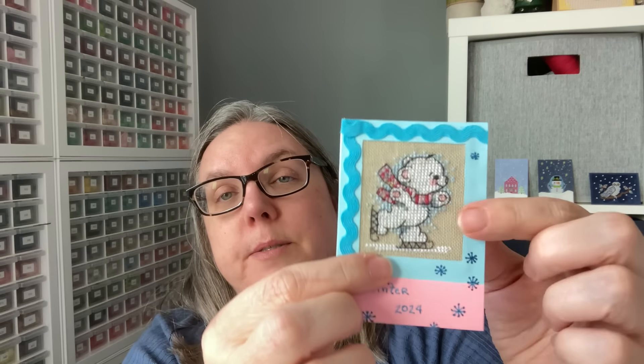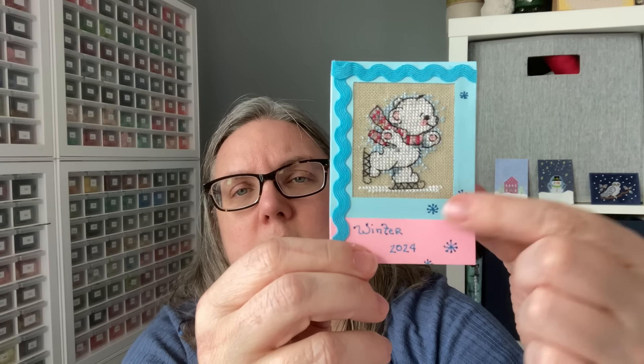Here we have another stitcher that used rickrack. I have a die cut that is rickrack — and now that I have my little glue pen, I might be able to use it better. This one is actually framed — the stitching is laid down and then a layer is placed over with a square opening, so it looks like you're looking into a frame. We have rickrack, some handwritten little snowflakes, and then another layer that says 'Winter 2024.'